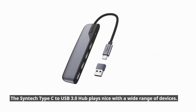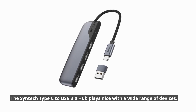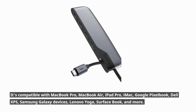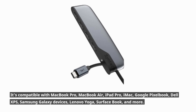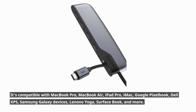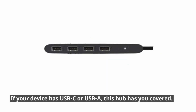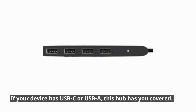The Syntec Type-C to USB 3.0 hub plays nice with a wide range of devices. It's compatible with MacBook Pro, MacBook Air, iPad Pro, iMac, Google Pixelbook, Dell XPS, Samsung Galaxy devices, Lenovo Yoga, Surface Book, and more. If your device has USB-C or USB-A, this hub has you covered.